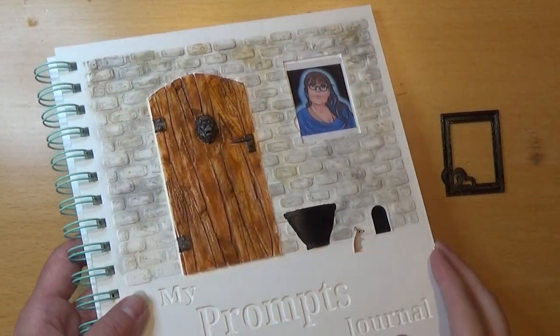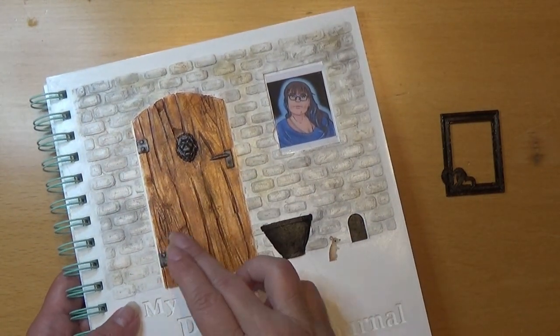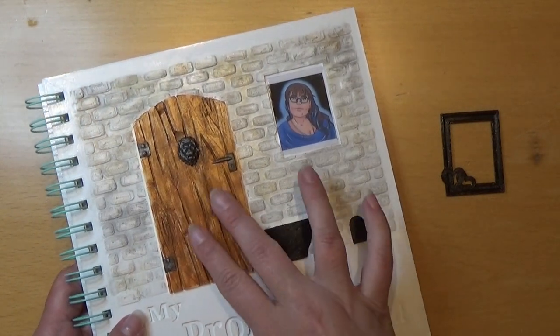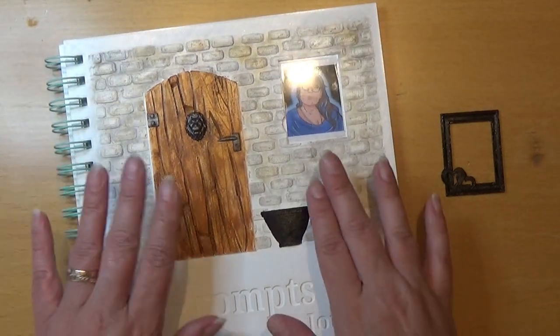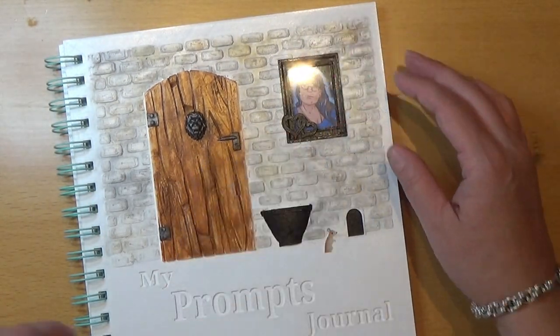So I painted the details silver on the things on the door, only black here and there, and the little mouse in the door. I also used a glaze all over the front. Now I'm going to glue this in.